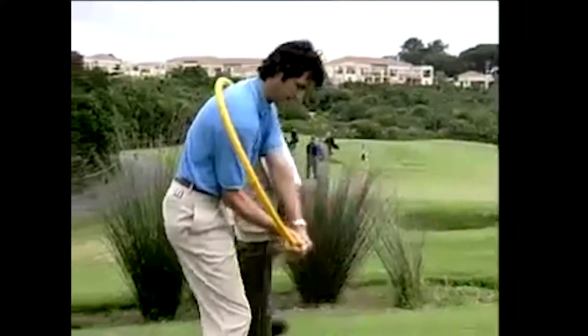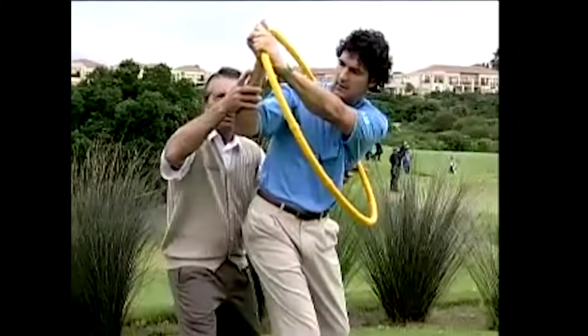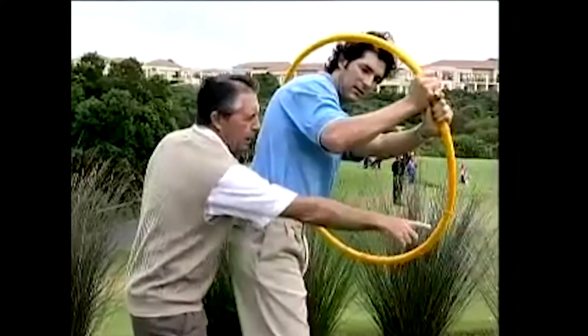Now get to the top there, because the single biggest fault in golf — the biggest fault — is that from the top, all golfers do that. Now look at your right elbow: look at that, the wheel is gone.